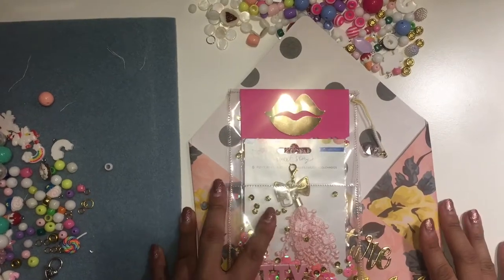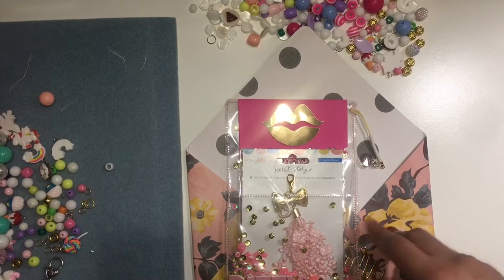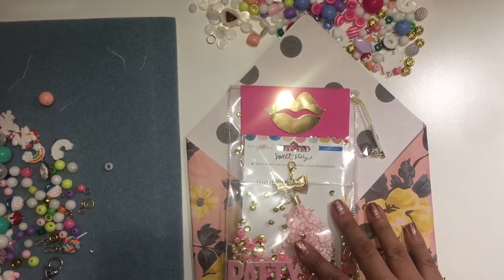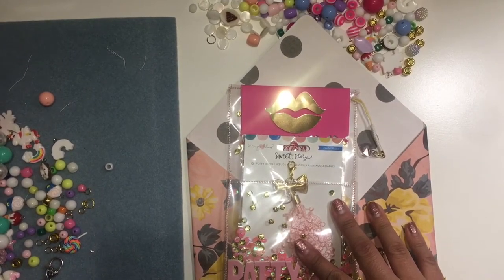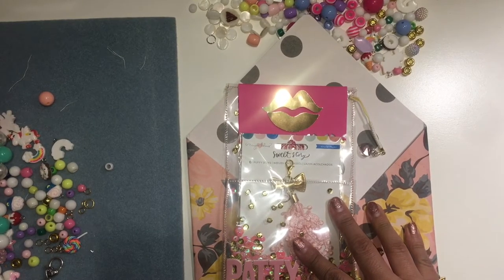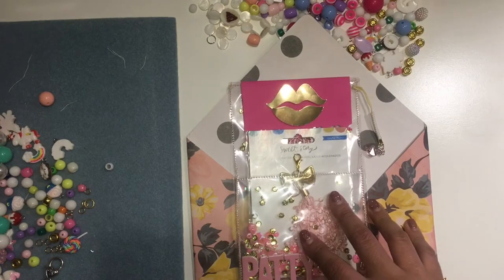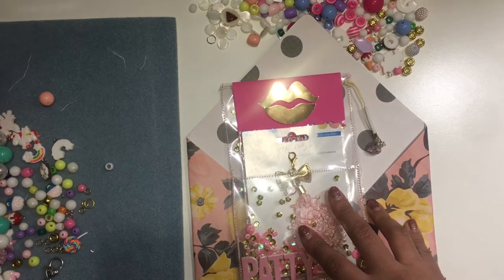Hi everyone, welcome back to my channel. Today I just wanted to do a VR for Patty — she is Mommy and Me Crafts. I was following her on Instagram and now I'm subscribed to her channel. She's really talented and has some really nice projects on her channel. Please go support her.